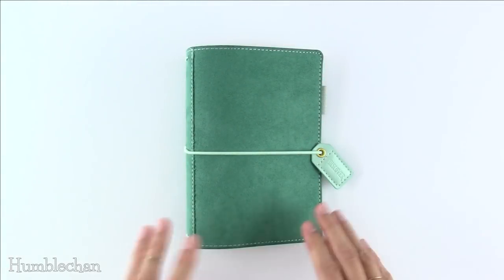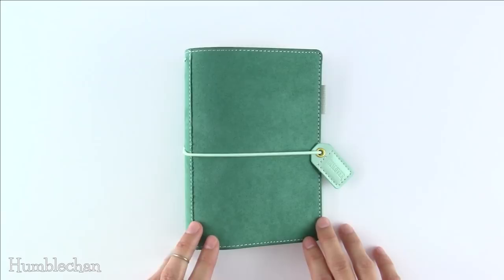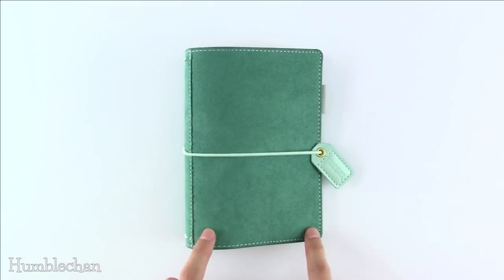Hey, this is Chan, and today I'm here to talk to you guys about this. This is the Webster's Pages Pocket Travelers Notebook, and this is the Aspen Green one.